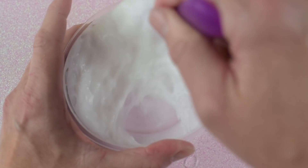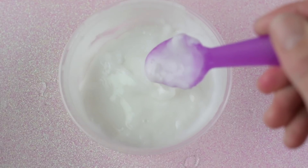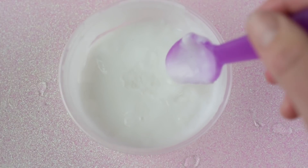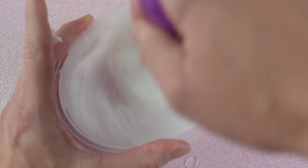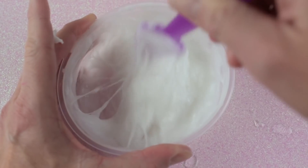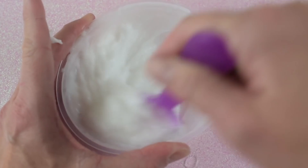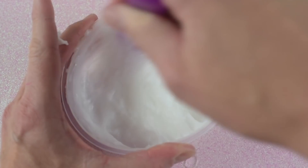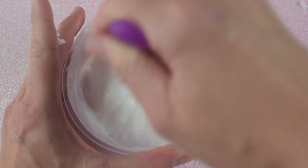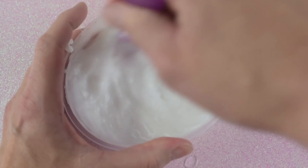You get it a little with white glue too, just not as much. I'm activating with half a teaspoon of borax dissolved in water. It is okay to slightly over-activate your slime if you want to or if you accidentally do, because once we add the snow that will kind of undo that a little bit.